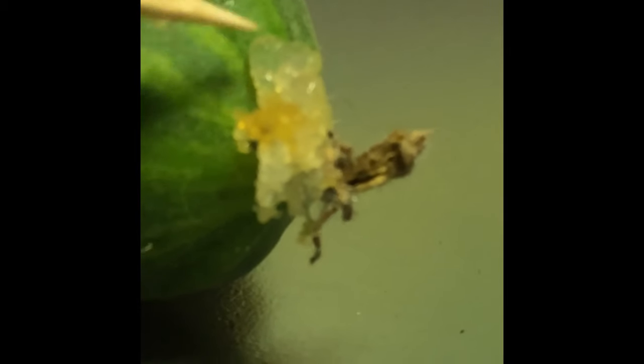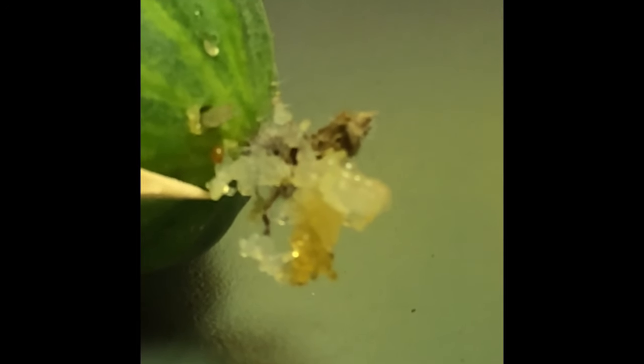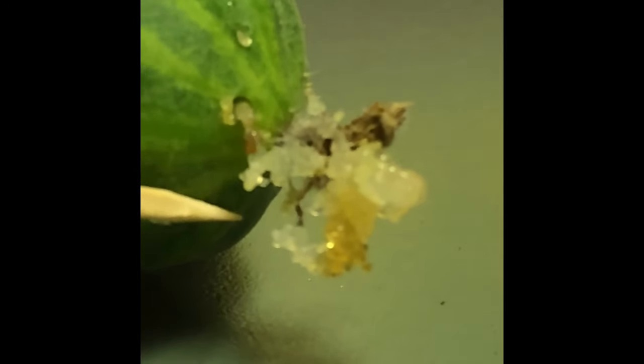Most other pests in my garden are fairly easy to control with handpicking or an occasional spray with insecticidal soap and they don't usually do too much damage, but pickle worm and melon worm infestations can become severe very quickly and they can't easily be controlled with neem or insecticidal soap sprays.